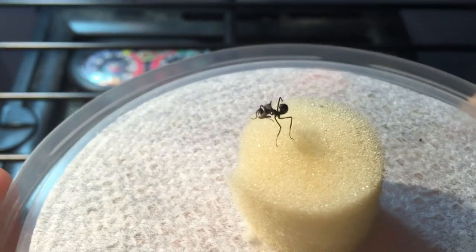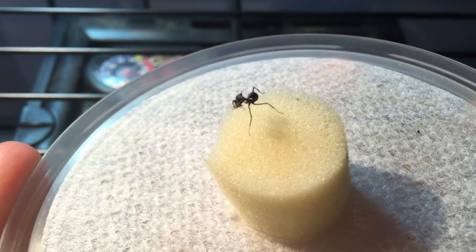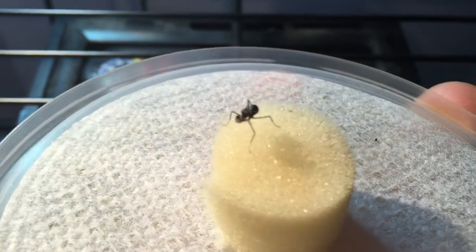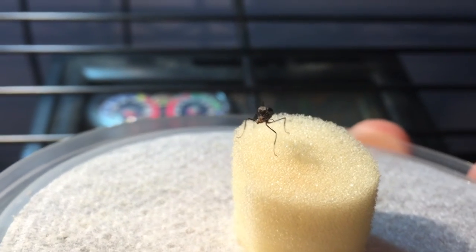They're pretty cool — one of my favorite species. You can already see the top of his head and that little post there.